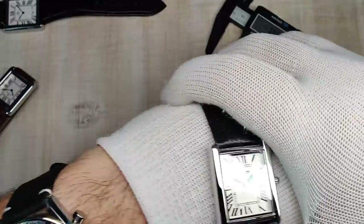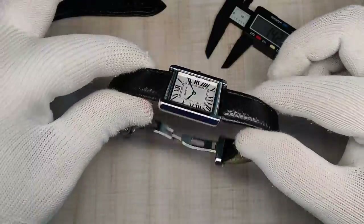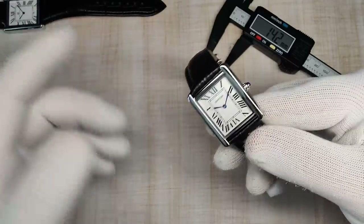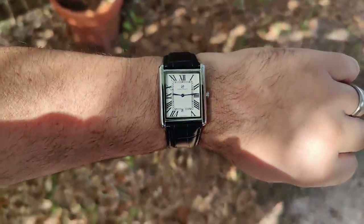I do think these tank watches are supposed to be a little smaller — the old vintage ones are even smaller — and I think they look fine in pretty much any size. I definitely prefer the small size, though the big one I can still wear fine.